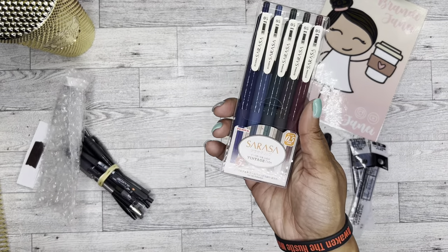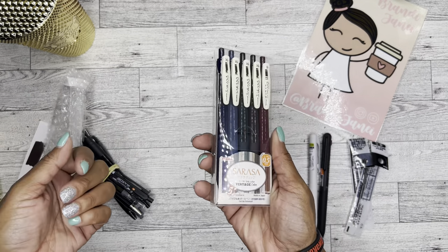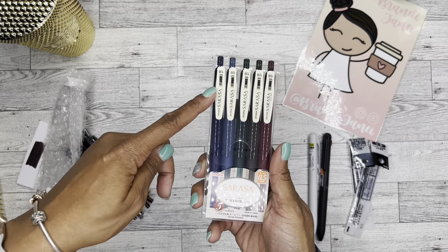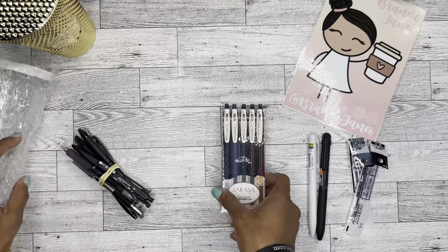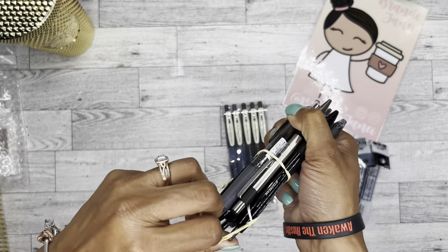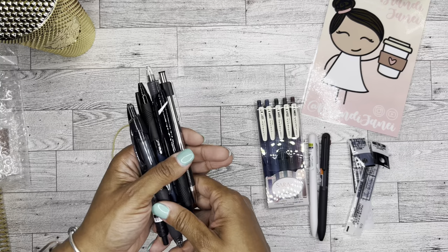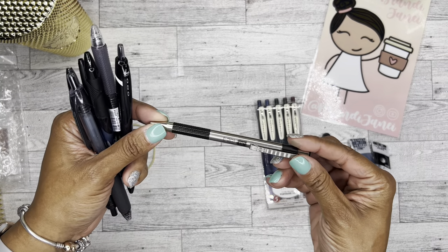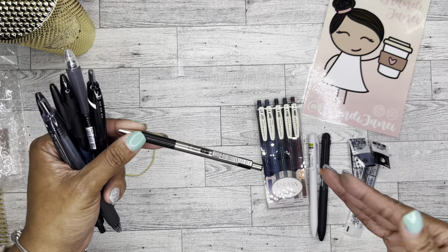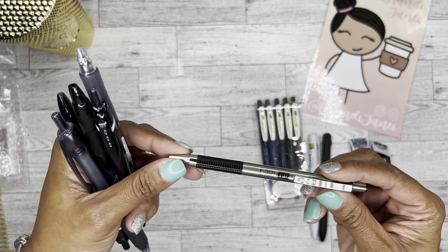Then I got the Sarasa in the vintage color — the Sarasa Clips — because I've been seeing a lot of people using these and the colors to me are just gorgeous, so there's five of these. And then I ordered a pen bundle, a ballpoint pen bundle, because from what I've also been told the ballpoint pens are like the absolute best pens for the Hobonichi. So in case I don't like any of these gel pens, I figured why not just have a ballpoint pen and hopefully find one that I absolutely love.